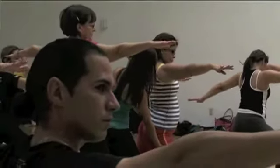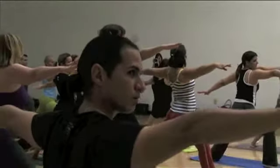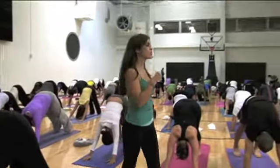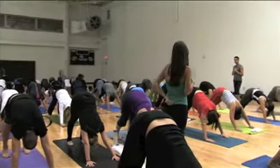Bend that knee a little bit more. Bend the knee. Dobla la rodilla. Muy bien. Two more breaths. Draw the ribs in. You decide — this is your practice. Find comfort, making your own decisions. Don't just do what I say, but do what feels right for you.